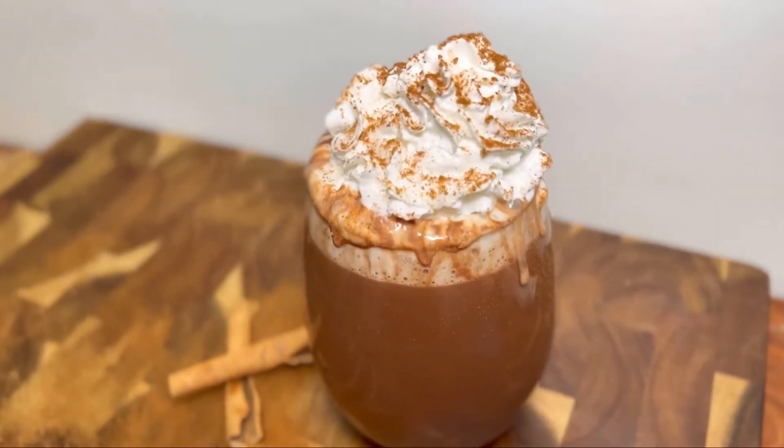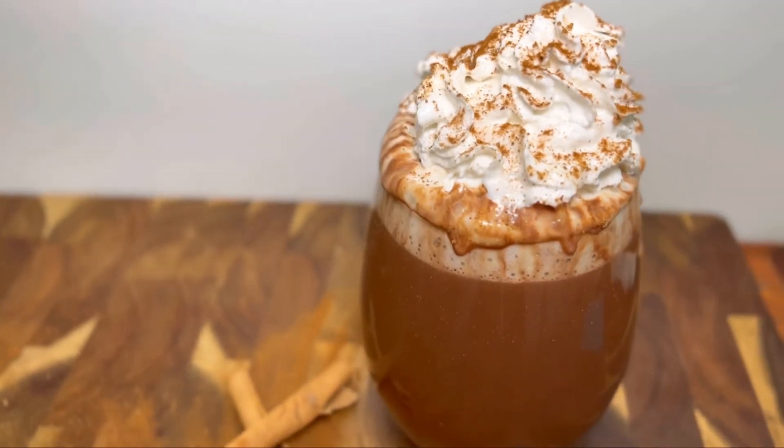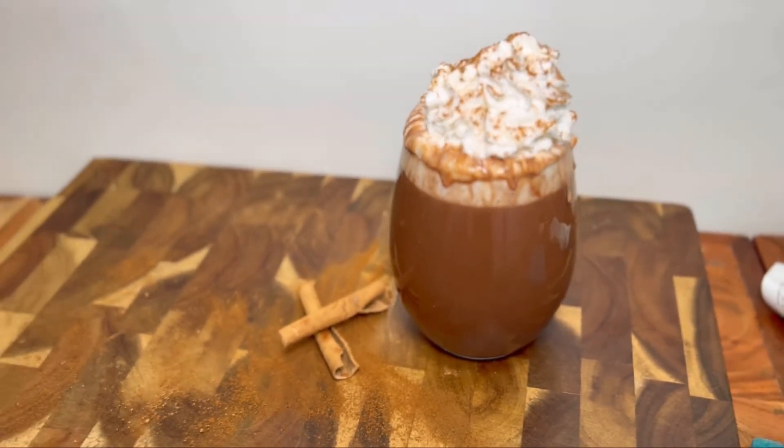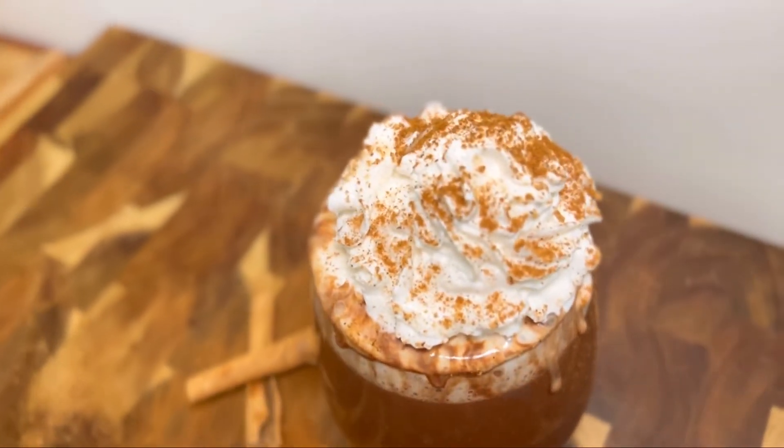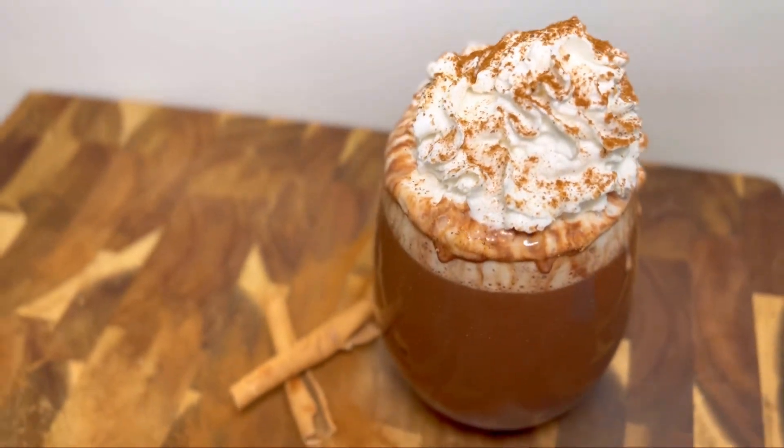There we have it guys! Get into this vegan hot chocolate, fresh off the press. Y'all need to make this. It's cold outside.